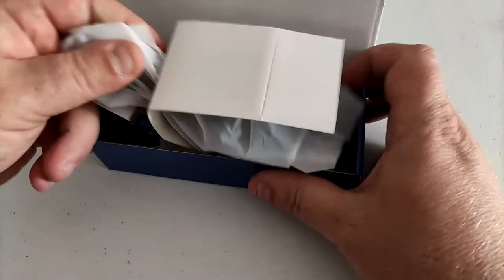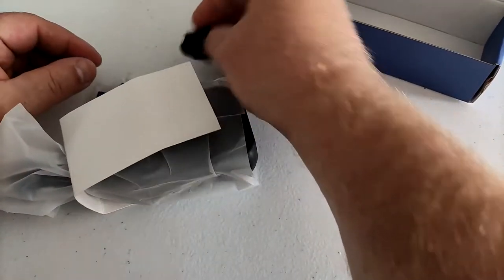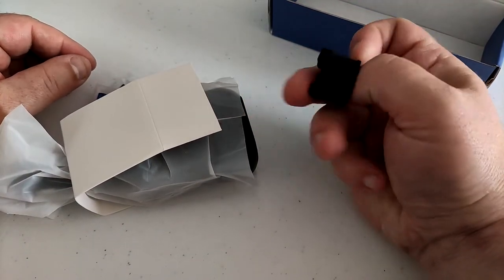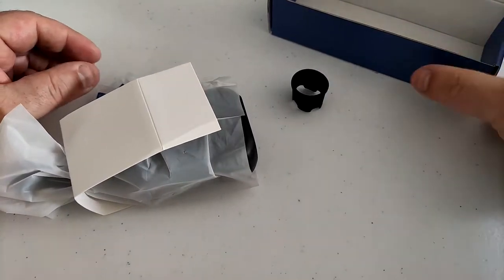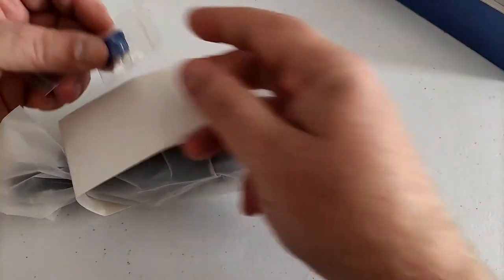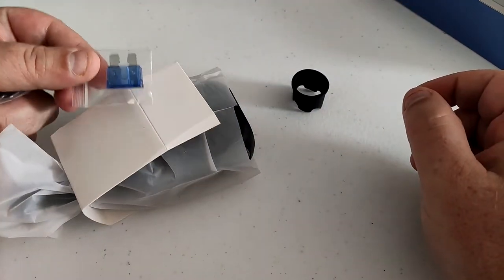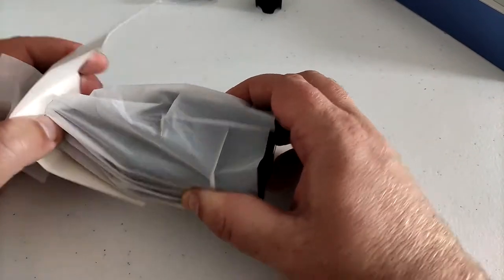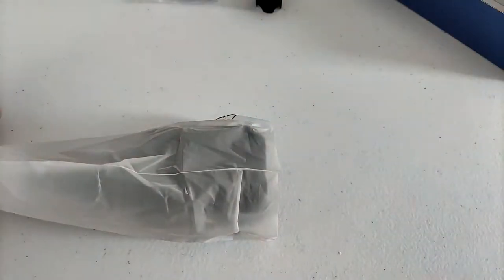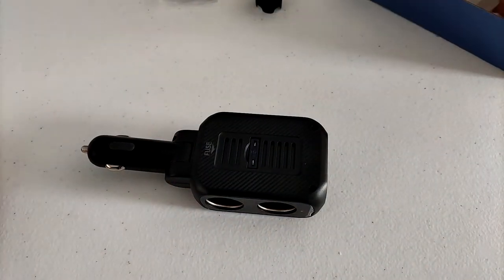Inside the box we've got some goodies. There's some sort of rubber thing — I think that's to cover the cigarette lighter socket, or rather the plug. We've got some spare fuses; looks like they replace what's already in there. We've got two of those, and then we've got the device itself.